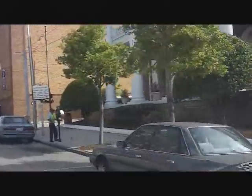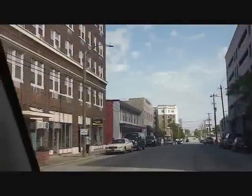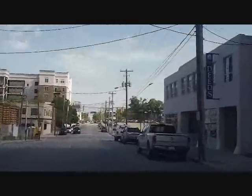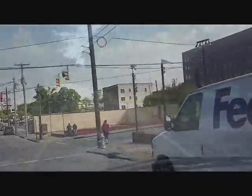Alright, time for another busy day in HVAC service downtown Wilmington. About to head uptown on a no-cool call. We've got plenty of calls today, three or four of them, and we may not be able to do them all. Let's see if we can get some video of those calls and find something interesting.